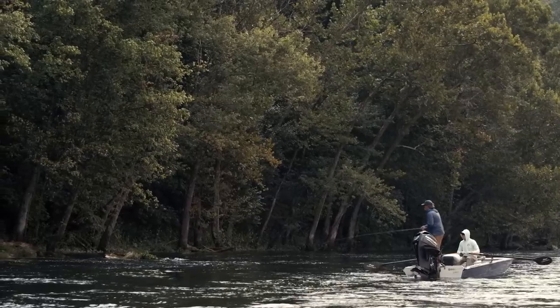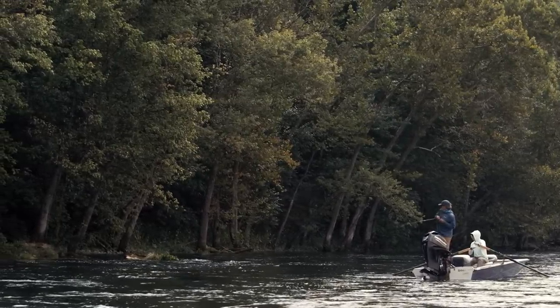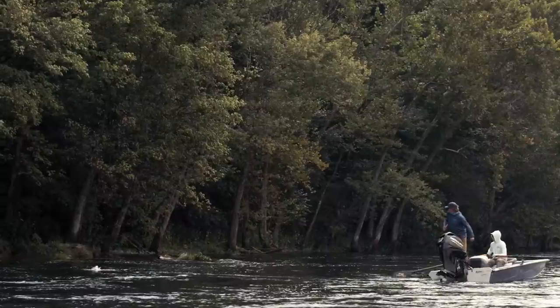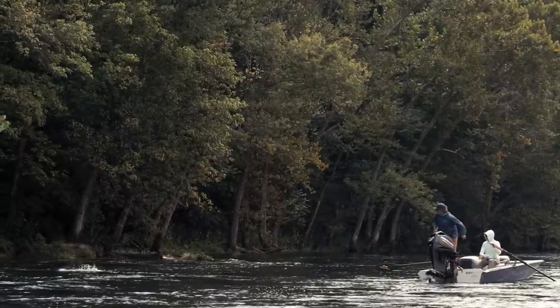Perhaps an even bigger reason is that for some people, the tug is the drug. It's all about feeling a big fish grab on the end of the line that you don't know about. Here we have my mate Steve Dally - you can see he's just bent into a fish. He stripped his line above that log jam, the line's tightened, and he's got a big fish on the end. That is what streamer fishing is all about - the big tug is the drug.